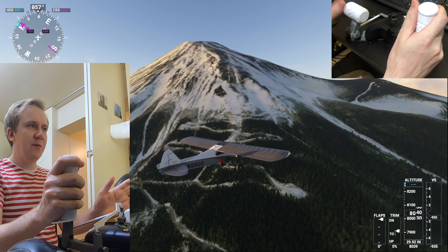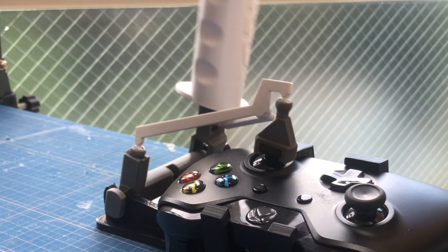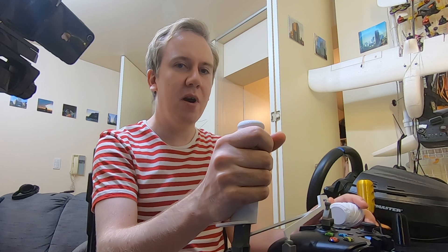I'll put the files up for you to use, totally free. You can just go to your local library or your friend with a 3D printer and make one of these in just a day. I'll upload the designs and show you how to make one.